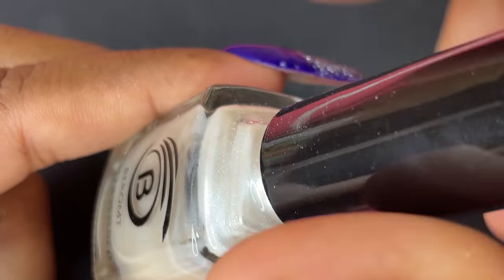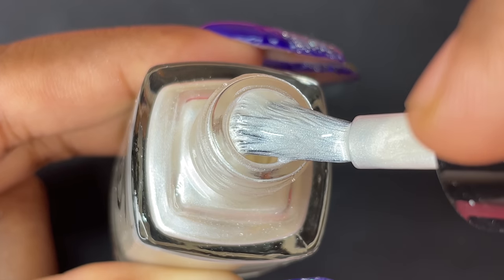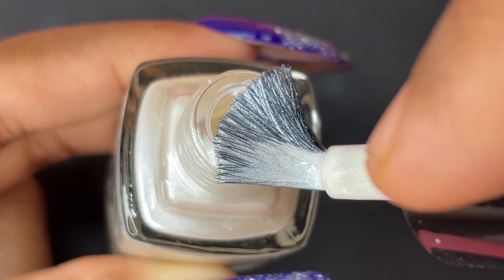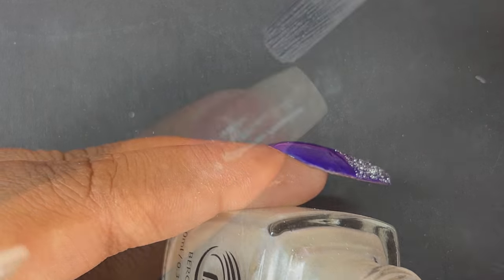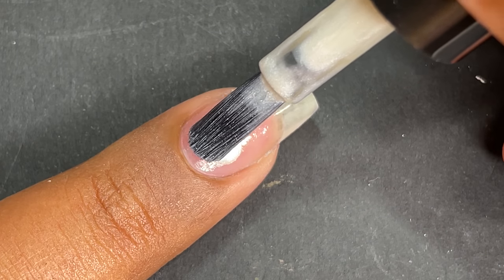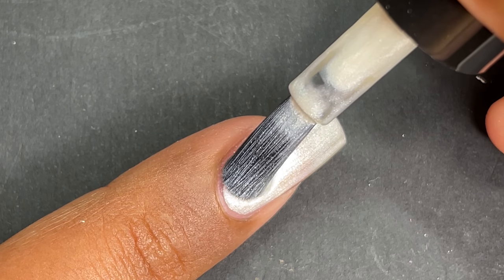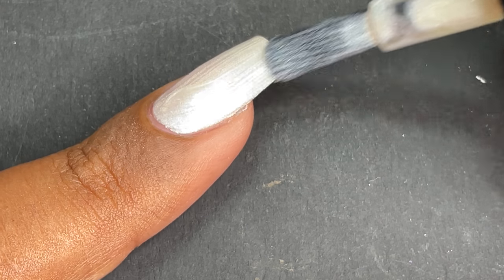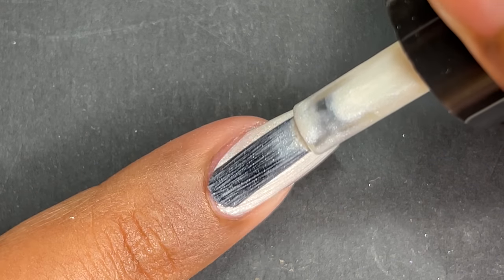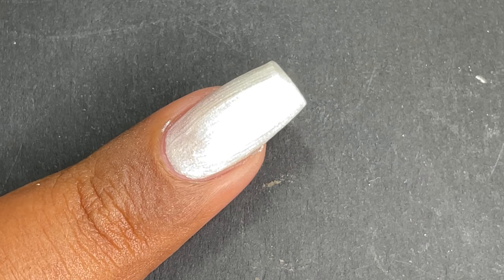Moving to the Pearl Collection swatch — this polish is named Pearl of Purity, a white pearl finish polish. They have around 10 to 12 colors available on their website. It looks really beautiful and the application was smooth, though you may get some brush strokes due to the texture of this particular polish, so you have to be a little careful with the application. Overall I like this polish.